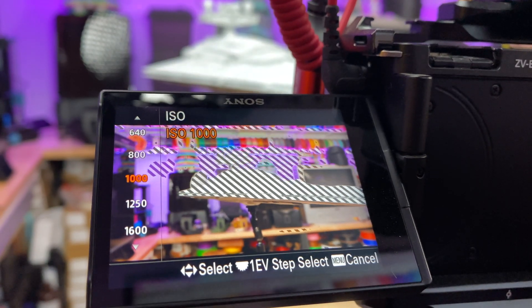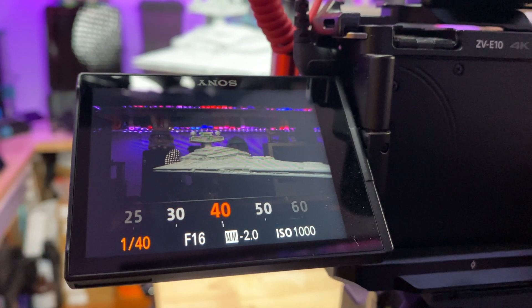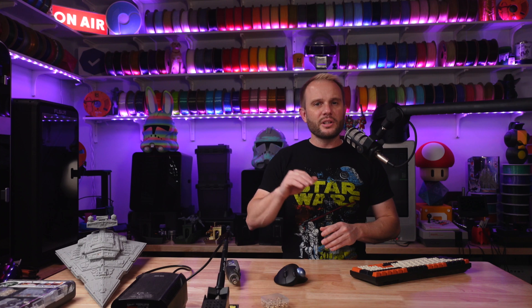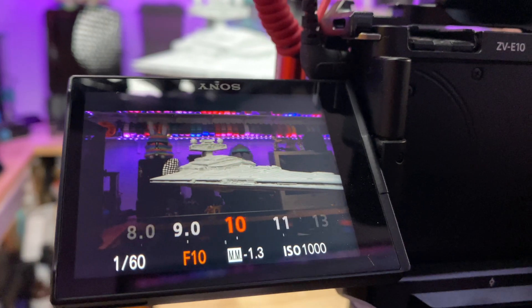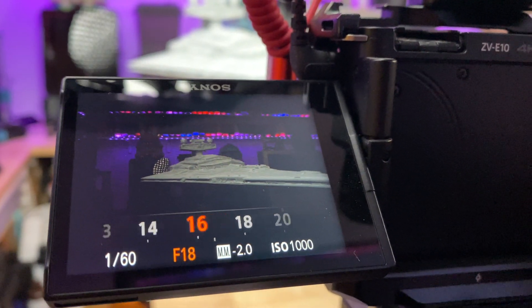I set the ISO to 1000, f-stop to 16, and the shutter speed to 30. I know I can drop the shutter speed way lower and slow things down, but I'll definitely play with that on the next shots. The key is to have all — or as much — of the larger model in focus as possible. It gives it that larger-than-life feeling. I could have gone with a higher f-stop, but I didn't want to move the lighting around.